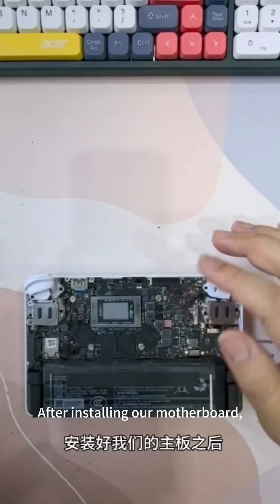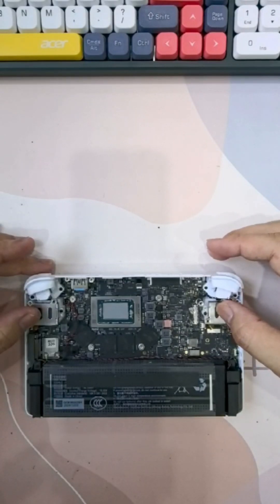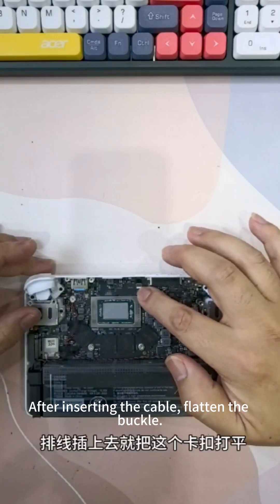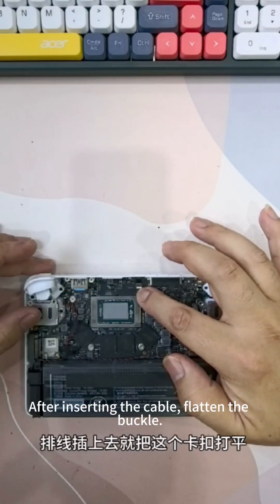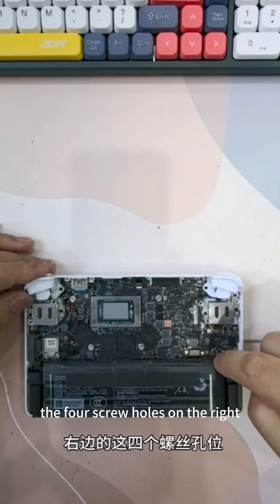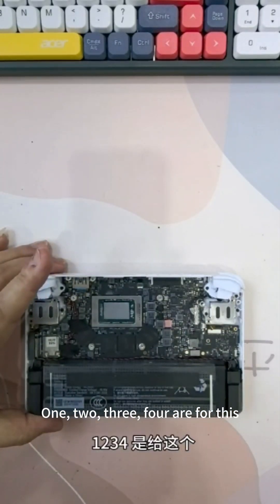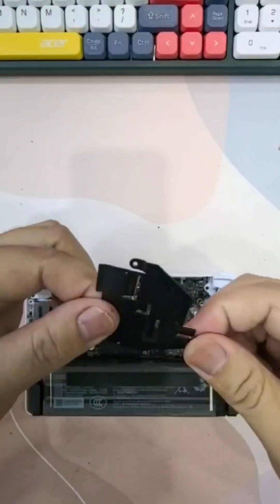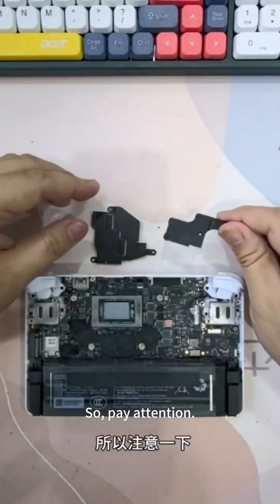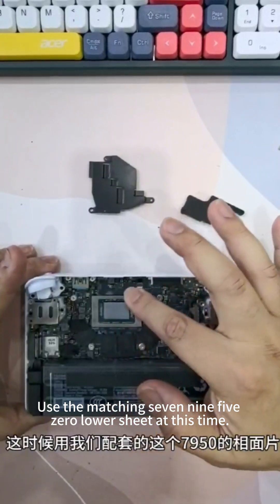After installing the motherboard, we can install the two sharp pieces and two joysticks back in place. After installation, plug the cable in directly. After inserting the cable, flatten the buckle and it's tightened. Then pay attention to the four screw holes on the right — these are used for the kit and the buckle. After installing these, use the matching 7950 lower sheet at this time.